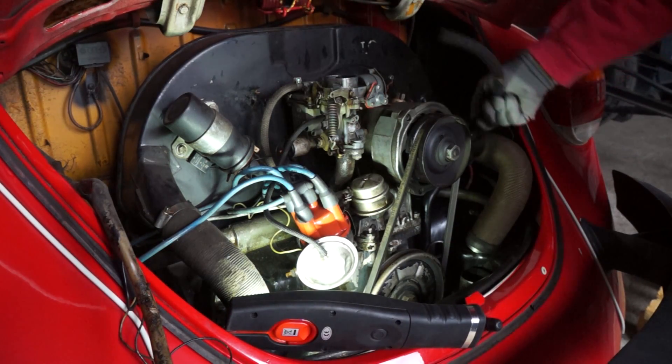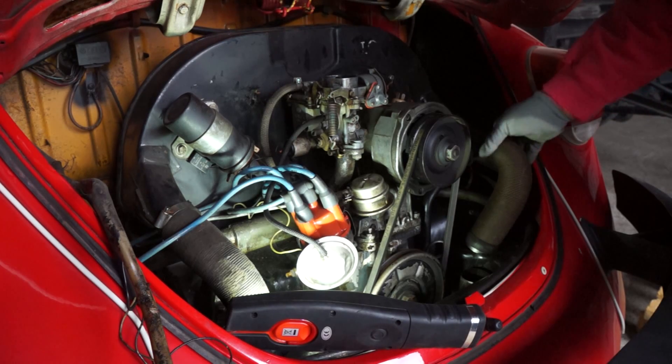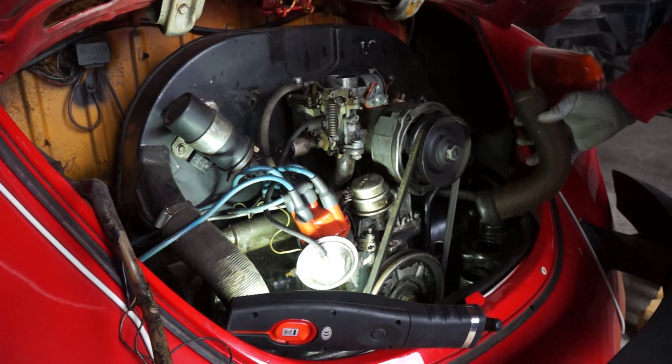Now the air hoses get disconnected. Mine are in a really poor state so I will have to replace them.